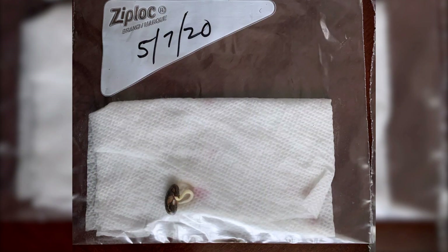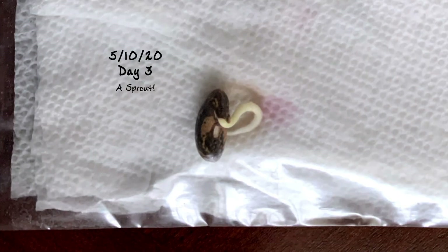When I planted my seeds, it took about three days before I began to see anything happening. On May 10th, which was the first day that I saw something happening, all I saw was a small white sprout coming from the seed. As each day went on, that sprout grew a little bit bigger.